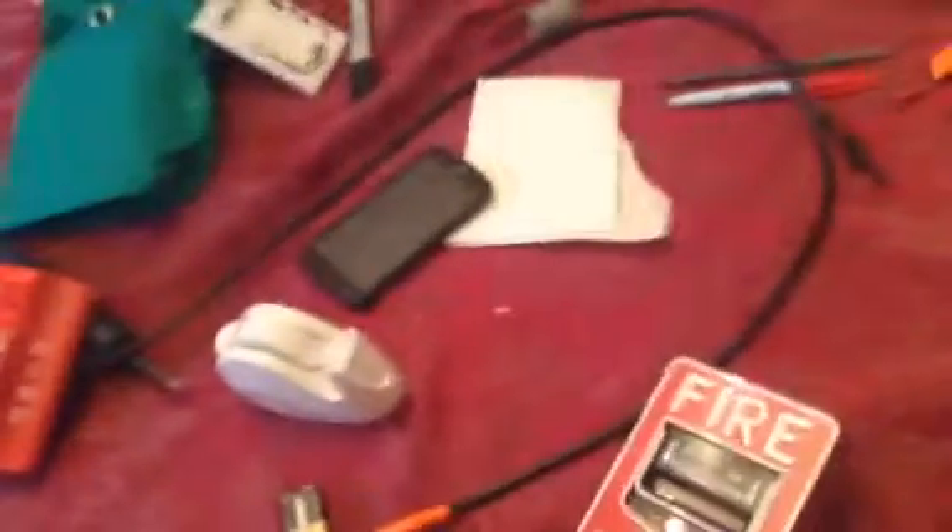What's up guys, Jens here and I'm going to show you how to wire a fire alarm really quick because my battery is about to die and I just recorded a whole video on how to do this but it got deleted because I had not enough space.